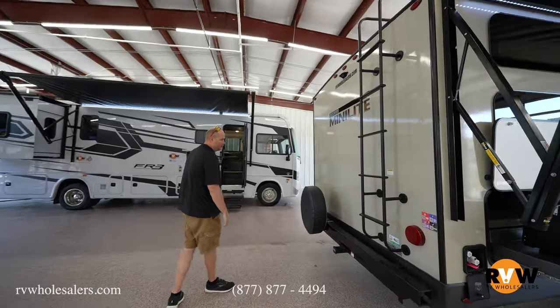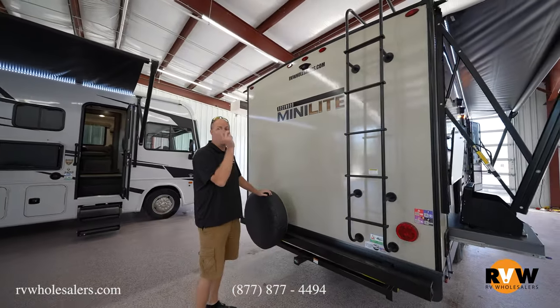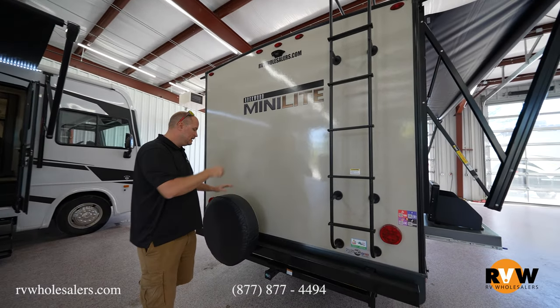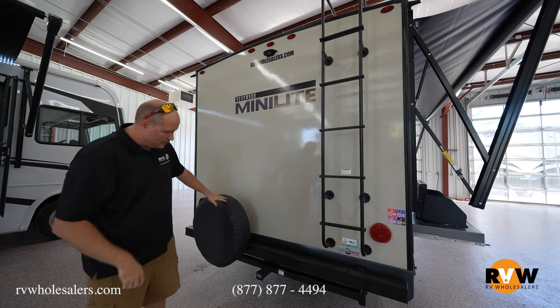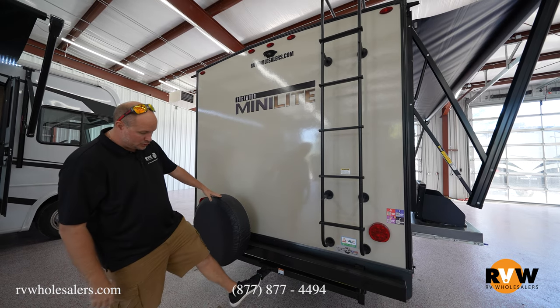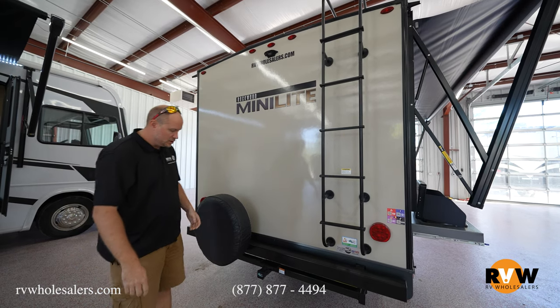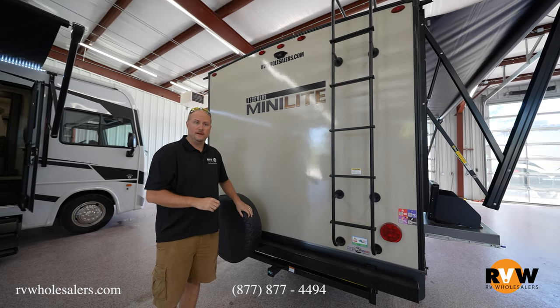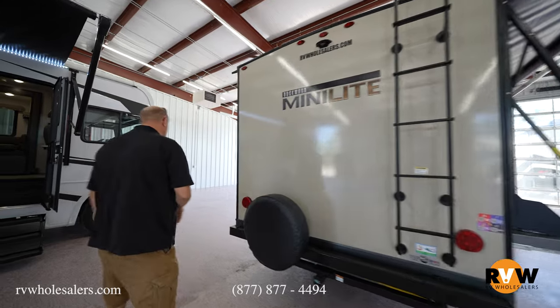Once you get to the rear of the coach, you come standard with a rear ladder and a full walk-on roof. It does come with backup camera prep and a spare tire. You'll notice they're one of the few that puts a two-inch receiver on the back — so if you've got little racks and everything you can slide those right in, and that's already attached to the frame. We'll move over to the driver's side of the unit.